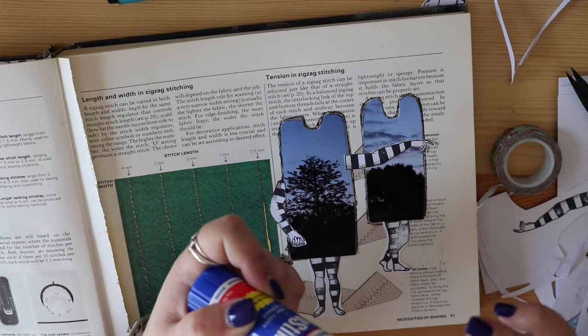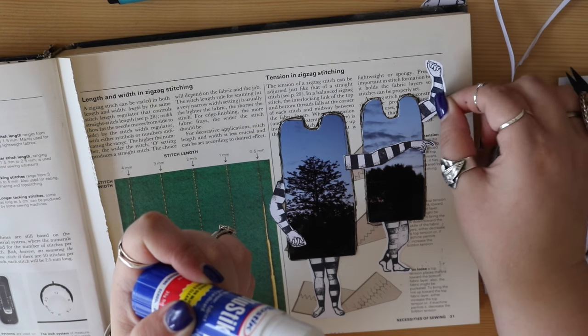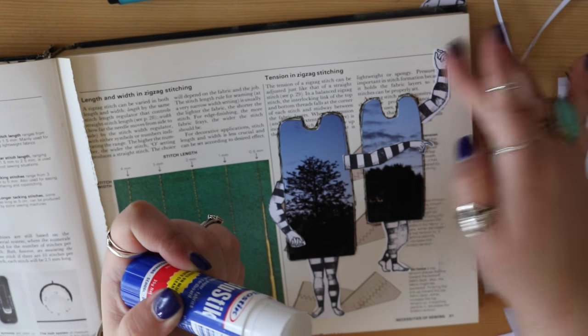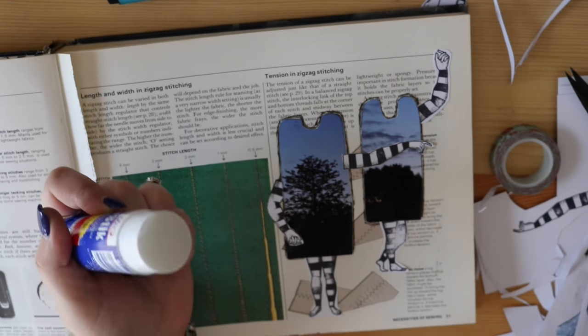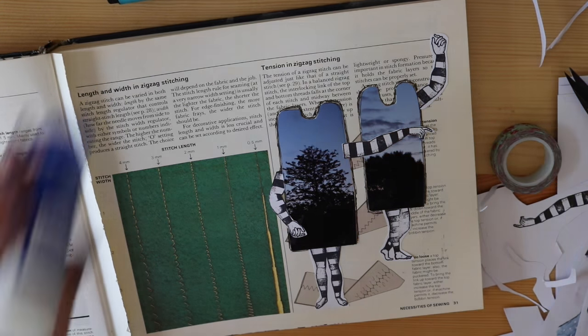I like to create creatures - whether it's drawing them or collaging them, I really enjoy that part of this process. I like creating things that don't exist, because then I can't get them wrong because they exist only in my head.